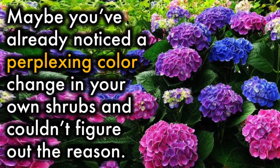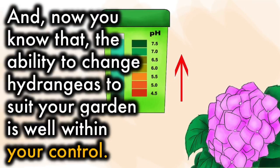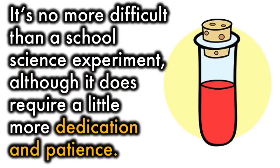Maybe you've already noticed a perplexing color change in your own shrubs and couldn't figure out the reason. Well, the secret behind their chameleon-like qualities is pretty simple — it's down to the pH of the soil. And now you know that, the ability to change hydrangeas to suit your garden is well within your control. It's no more difficult than a school science experiment, although it does require a little more dedication and patience.